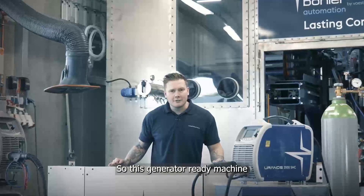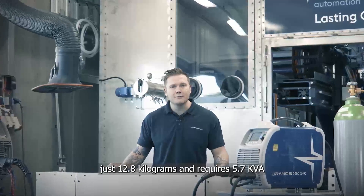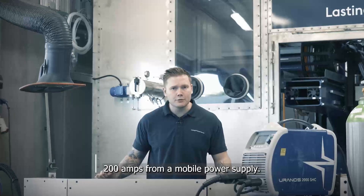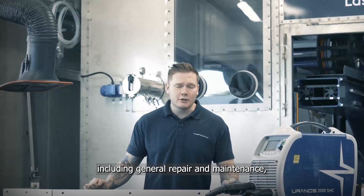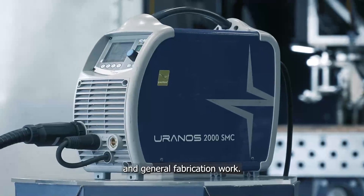This generator-ready machine weighs in at just 12.8 kilograms and requires 5.7 kVA to run, with a max output of 200 amps from a mobile power supply. This makes it ideal for industries including general repair and maintenance, car body repair, and general fabrication work.